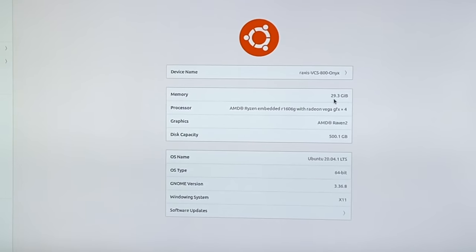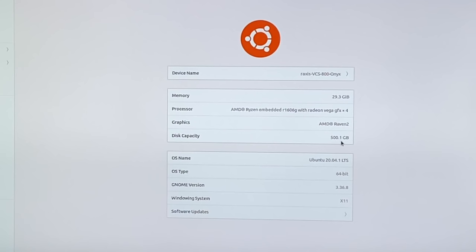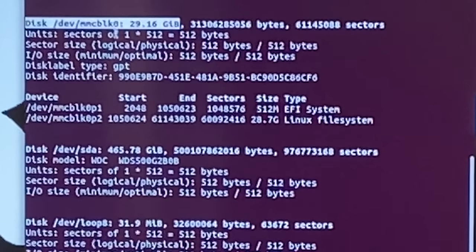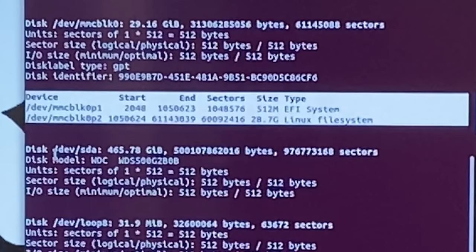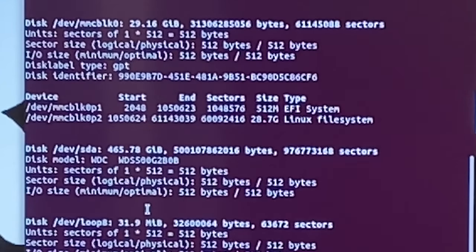So taking a look, I loaded up the settings here on the Ubuntu machine, and you can see memory: 29.3 gigs. Now, I installed 32 gigs of RAM, and as I mentioned, it is using two gigs at least for the video, so some of that memory did go to video RAM. We notice here we have a 500 gig disk also — disk capacity is 500.1 gigs. The onboard storage that comes with the VCS — that's on the chip — is the MMC block zero, the onboard 30 gig drive, and this is currently what's running my Linux system. Then we have our additional drive that I installed. This shows up as a SATA drive, so it shows up as dev SDA — SDA being the first SATA disk. And here it is: 465.78 gigs available. I haven't partitioned this or done anything with it, so it's currently blank with no partition. So the upgrades have worked — we're in business.